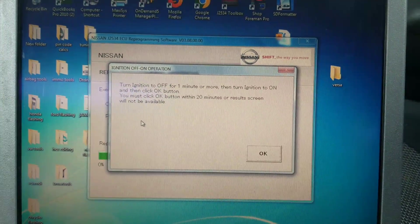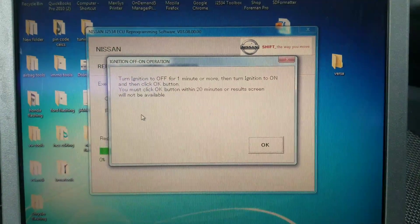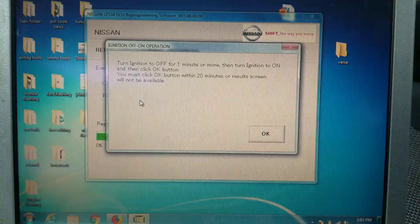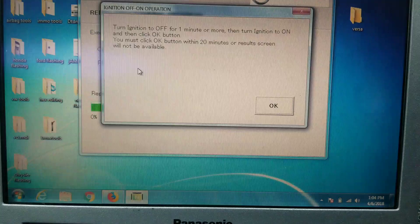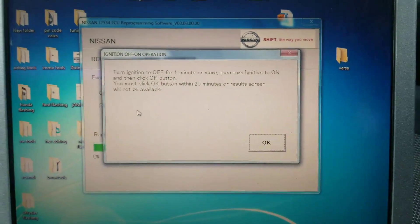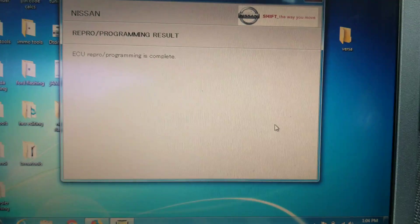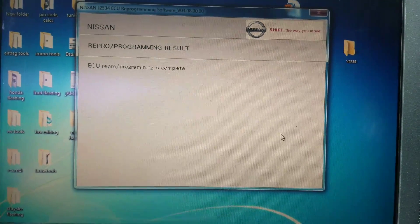That just completed. Now it's telling me to turn the ignition off for a minute or more, which we're going to do. We'll wait about 45 seconds, then turn the ignition back on, hit OK, and it's going to tell us that the programming is complete. It's that simple.